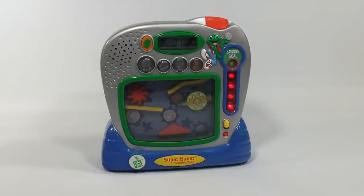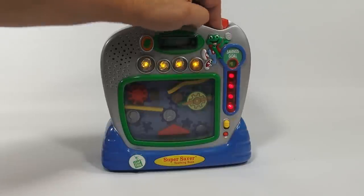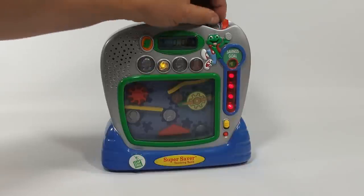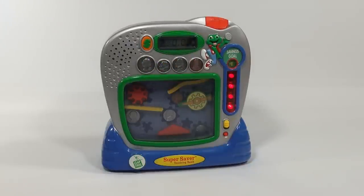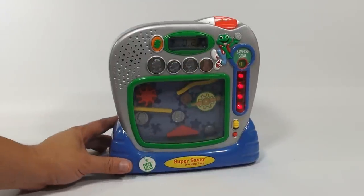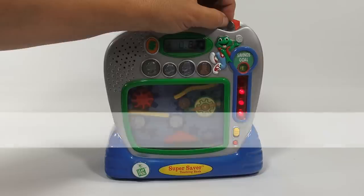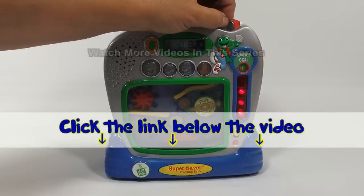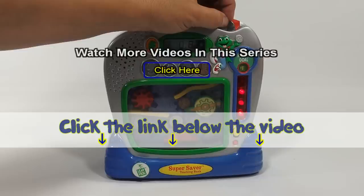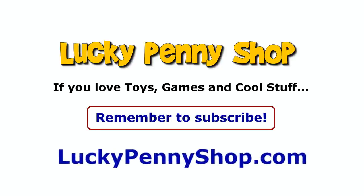I'm having fun here with my bank. So thanks for watching — I'm going to put the rest of my money in here. Thanks for subscribing to Lucky Penny Shop. If you want to find this item, click the link in the description area below the video. You can also watch more videos in this series by clicking here. Thanks for watching, and always remember: if you see a lucky penny, pick it up.